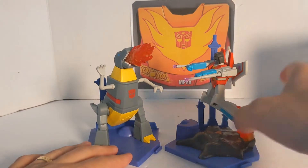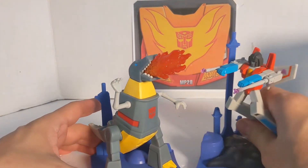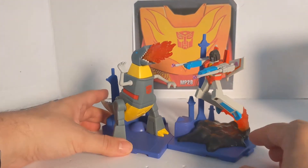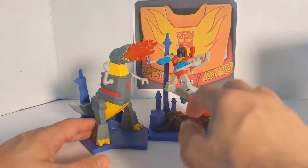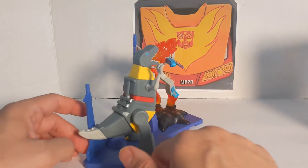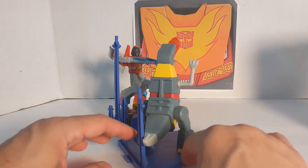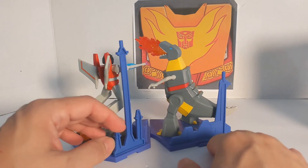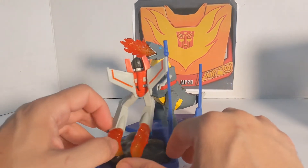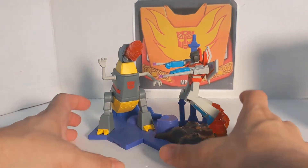For right now, you can do it there, or you can actually fit Megatron in there. These are supposed to be buildings of Cybertron, but you think the scale would be right — if these are actually buildings in Cybertron, you think they would be a lot smaller. We are just going to rotate it right here, but they are pretty neat.